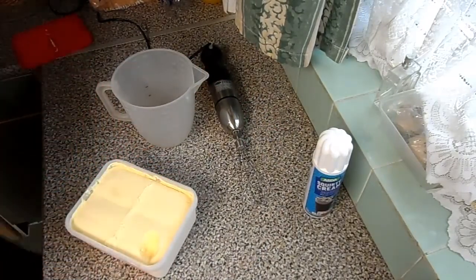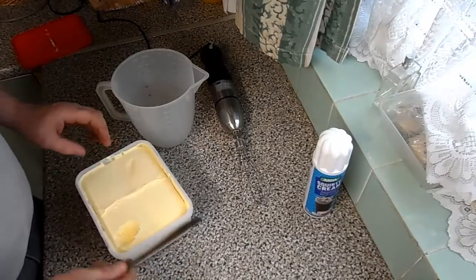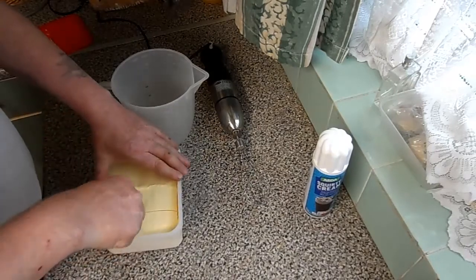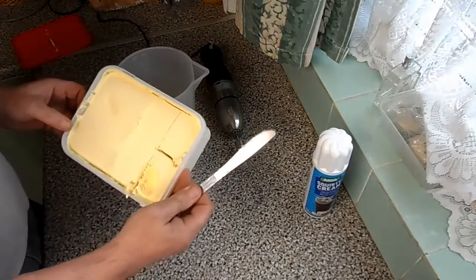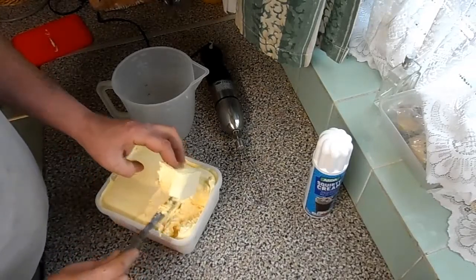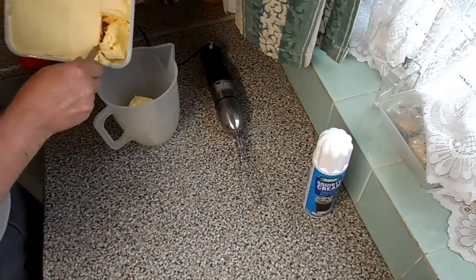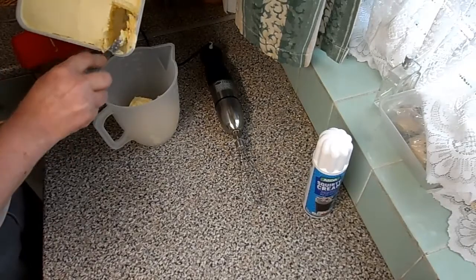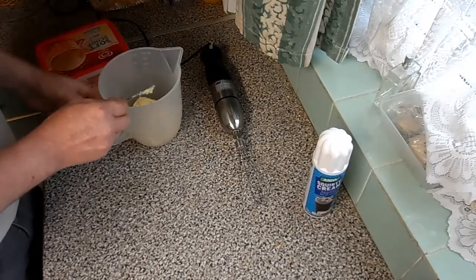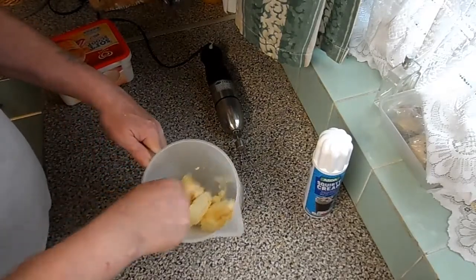I like ice cream a lot so I buy this, but it's a bit boring. So we're going to cut in there that much ice cream — as you can see, one square of soft scoop ice cream. Into the mixing jug.